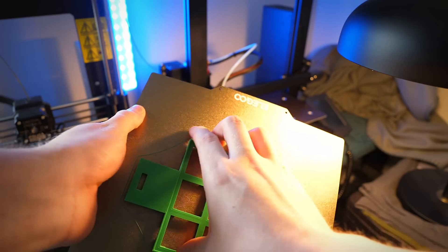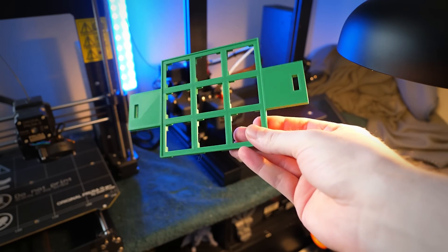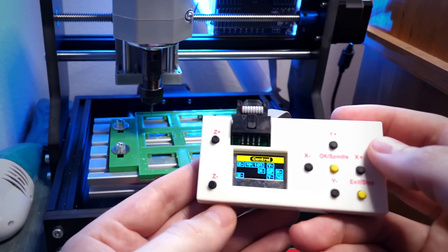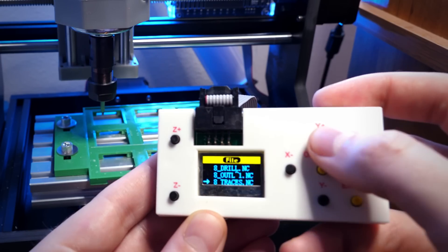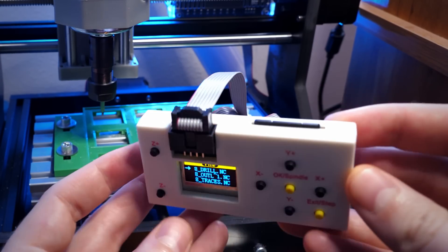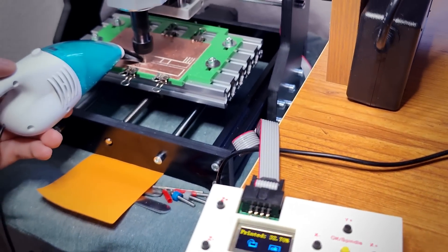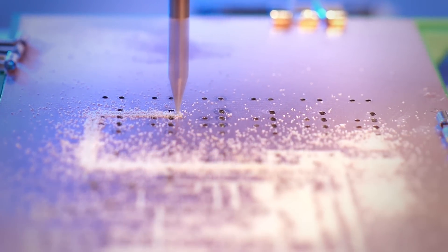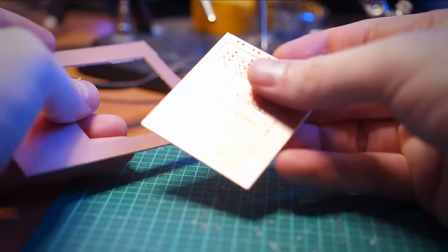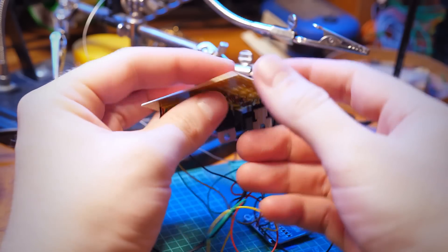After assembly I 3D printed a holder for the PCB board — I can share that design with you too if you want. With the controller you can see how easy it is to align the starting position and then load a file from the SD card. A CNC machine can quickly drill out the holes, carve out the traces, and cut out the board — much faster and safer than harsh chemicals or professional PCB manufacturing.